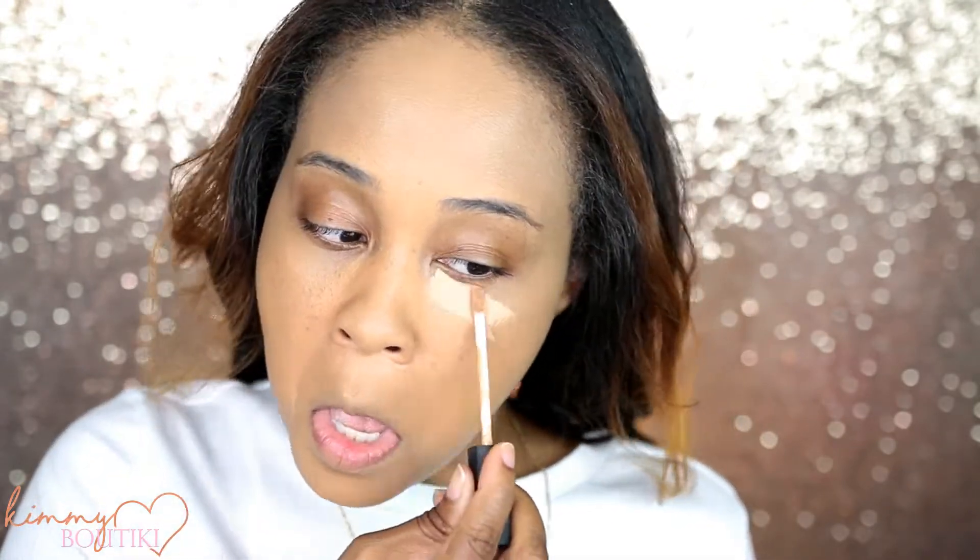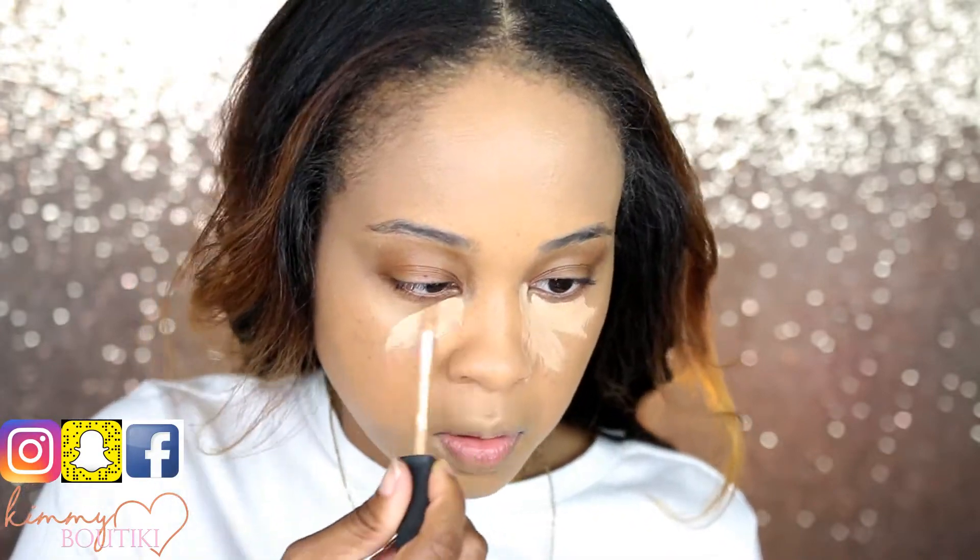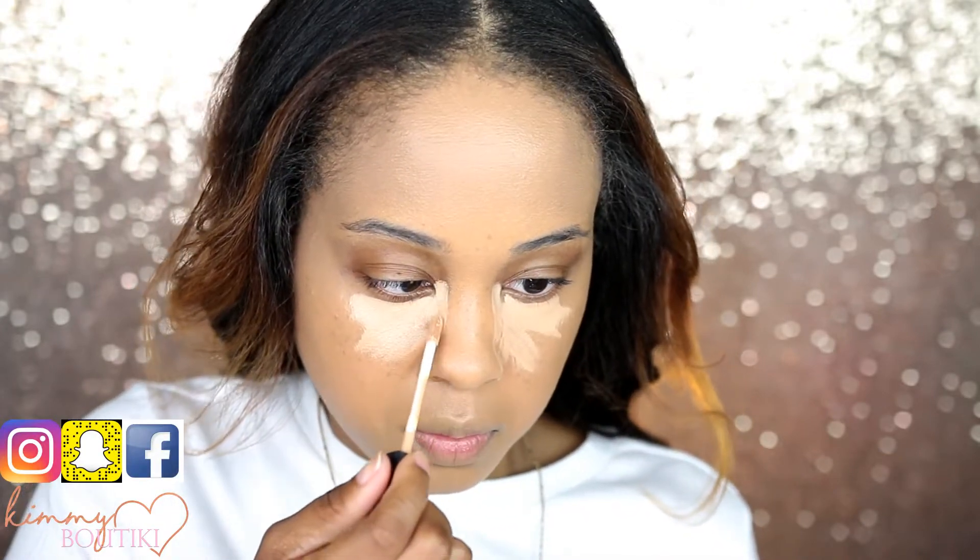Now I'm going to go in with my NARS Radiant Creamy Concealer, and this is in the color Ginger. I'm going to do the under eyes last, just so I get a little bit of extra coverage.